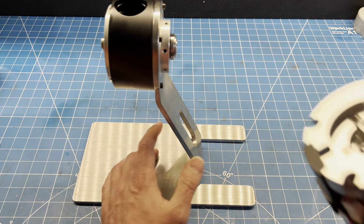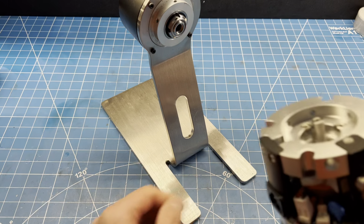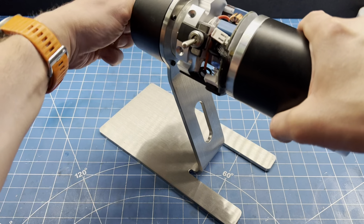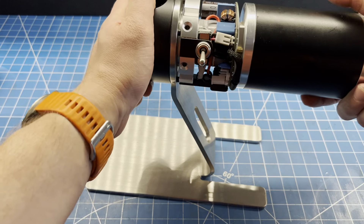First things first, we are going to line up the shaft keyway over here with the key of the motor. Once that is done, we're just going to push the motor in just like this.